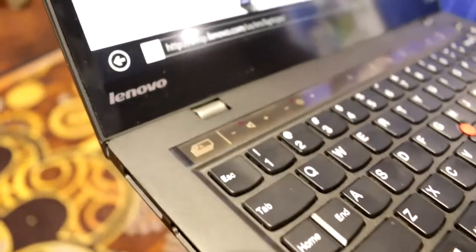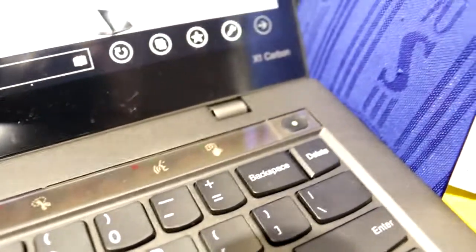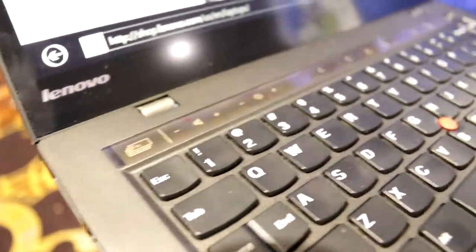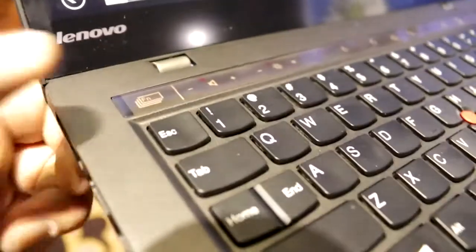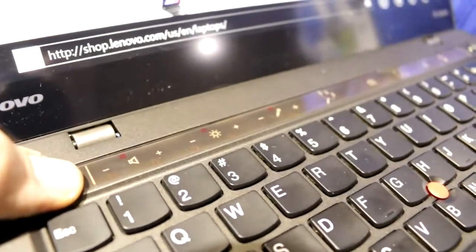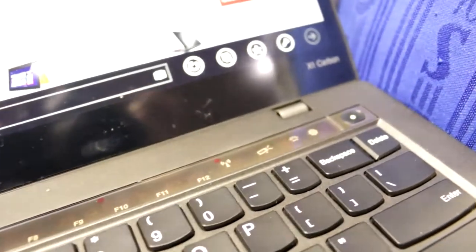There's one really cool feature on the new ThinkPad X1 Carbon: this strip up here. It's a fully touch-sensitive LCD, kind of an e-ink display, so it doesn't use much power. What you do with it is replace the standard function keys — you get rid of the function button on the keyboard and move that up here on top. When you press that button, after about five seconds you get the standard function keys, so you can quickly change between different functions of the device.